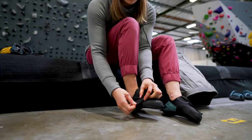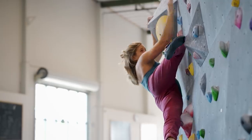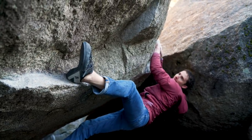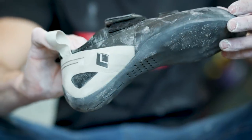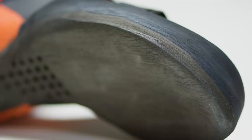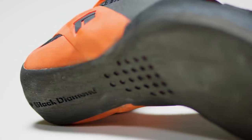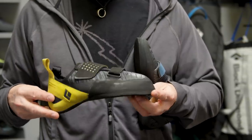The two-strap velcro system allows a nice secure fit, whether you're cranking problems at the gym or at the crag. This shoe features a one-piece outsole using our fused rubber. It is molded, which allows us to really dial in the different thicknesses of the rubber, so it's thick where we want it and thin where we want it.